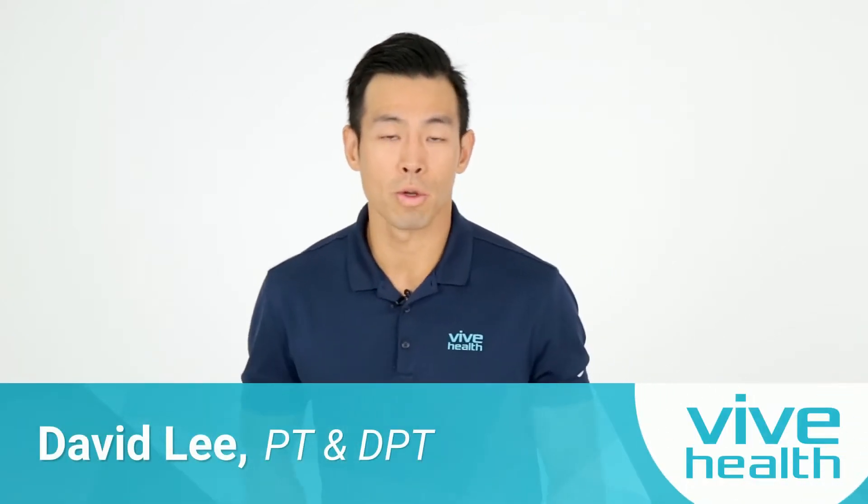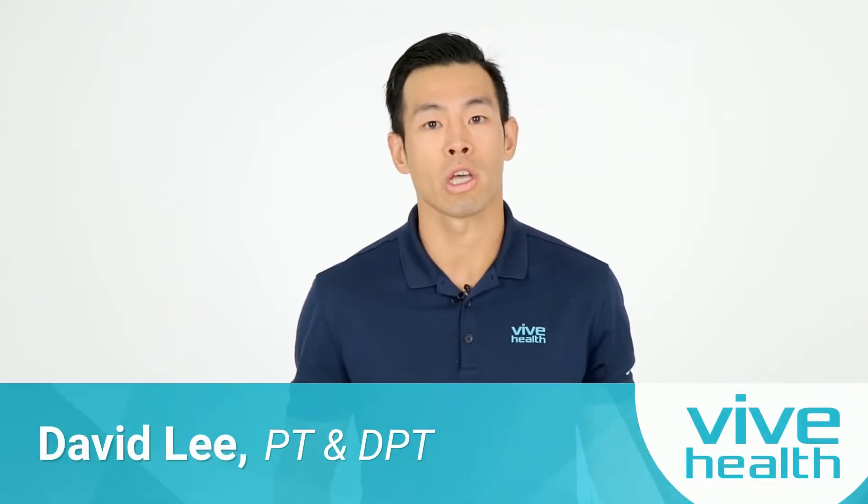Hi, my name is Dr. David Lee, physical therapist, and these are some stretches to help you guys out with your upper back pain.